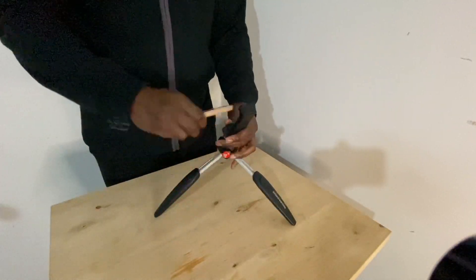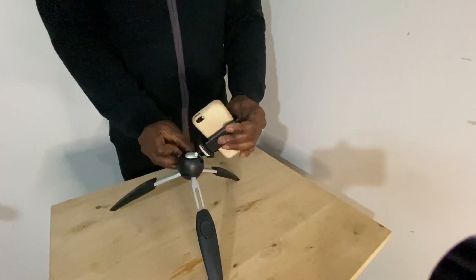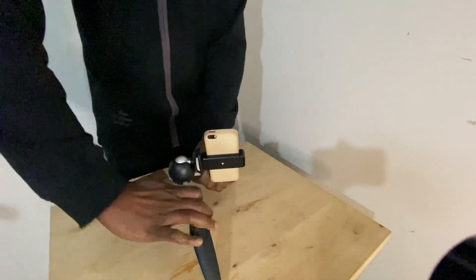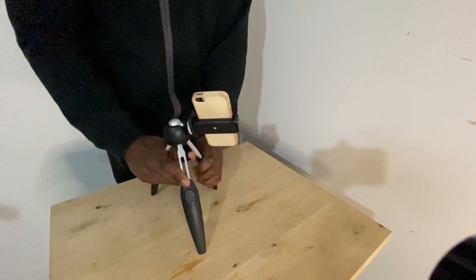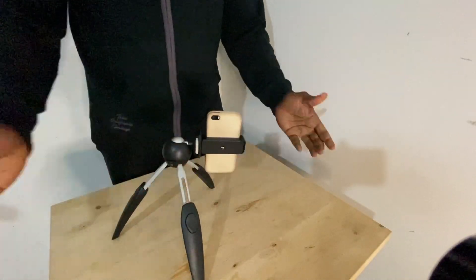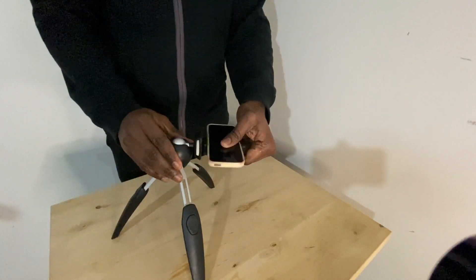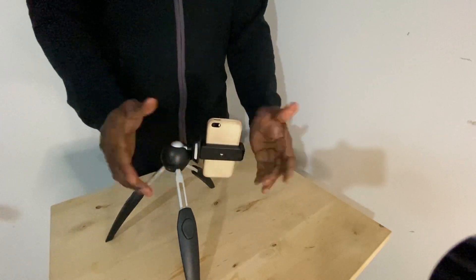If you're on TikTok or Instagram and you want to do vertical video — that's your vertical video position. As you can see, of course you can get different angles. Vertical video.